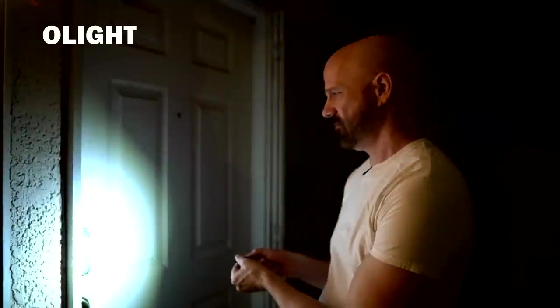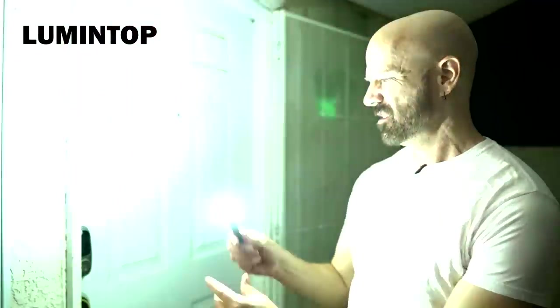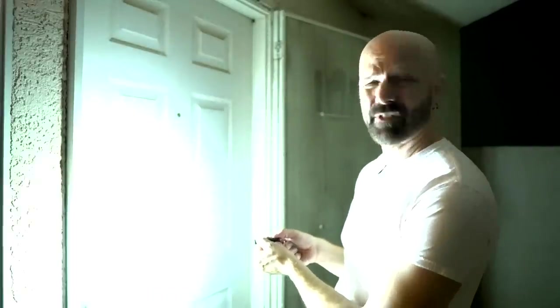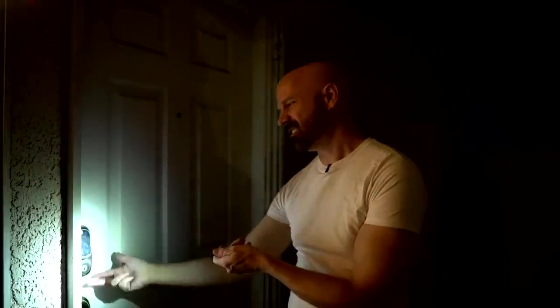Let's try the Olight — on low, that's certainly good enough. On high — wow, your whole neighborhood will know you're fumbling for your keys. High is a lot when you're right up next to a white door. Low is actually better in this situation, and the battery will last longer. Now the Lumen Top with the diffuser on — it's very lamp-like but certainly good enough. Let's take the diffuser off — high is very bright, medium looks pretty good, and low is kind of dim but still sufficient. Really, all of these are working pretty well.